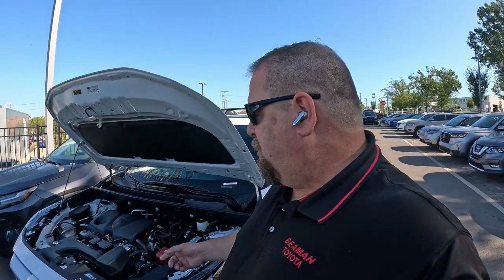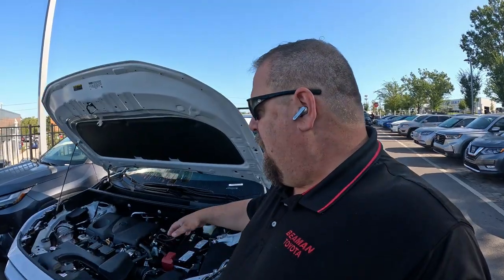A lot of times people will go, '$500? I'm not paying that. Let me go down to the auto parts store. I'll buy one for $150, $200.' And you buy that one for $150-200, hook it up, and find out that you still have problems. It's not working right. And you end up going back and going, 'Why doesn't that battery work right?' Well, it's not the one that's specifically for the start-stop system. You have to have the stronger battery.